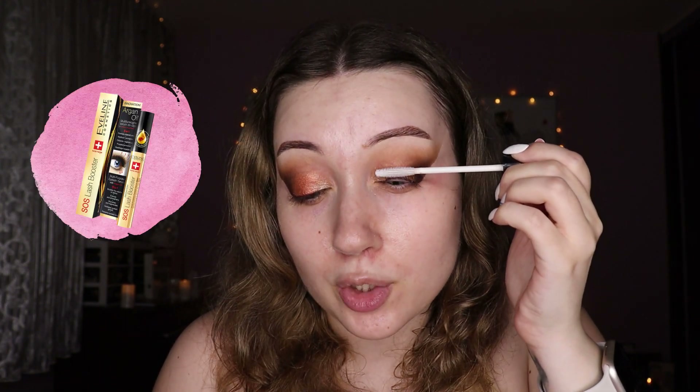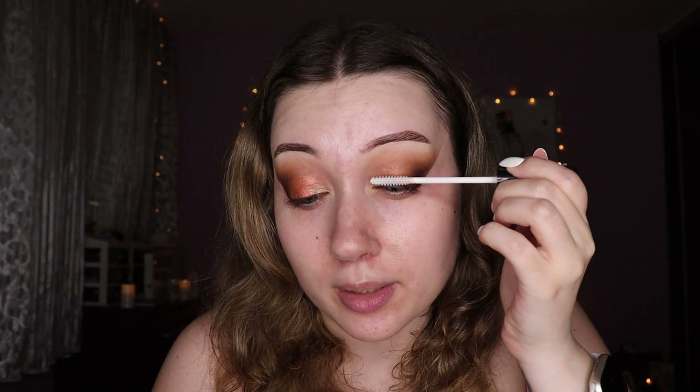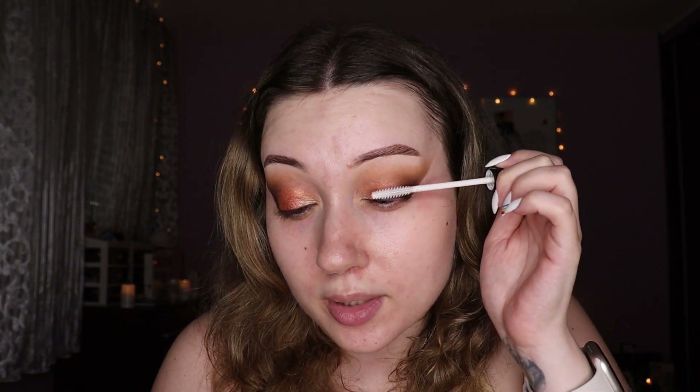Almost done — I'm just lining right next to my lash line using the darkest matte shade to make my lashes look fuller. I'm not really going for heavy eyeliner here. Before I move on to the face, I'm applying some eyelash primer to my lashes — I never skip this step. I'll apply a little eyeshadow to my lower lash line as well after I have my foundation on.